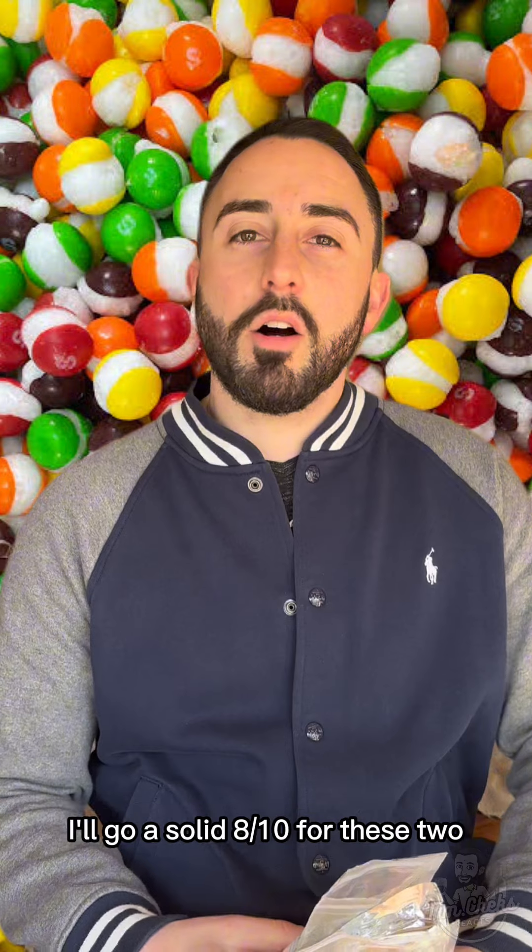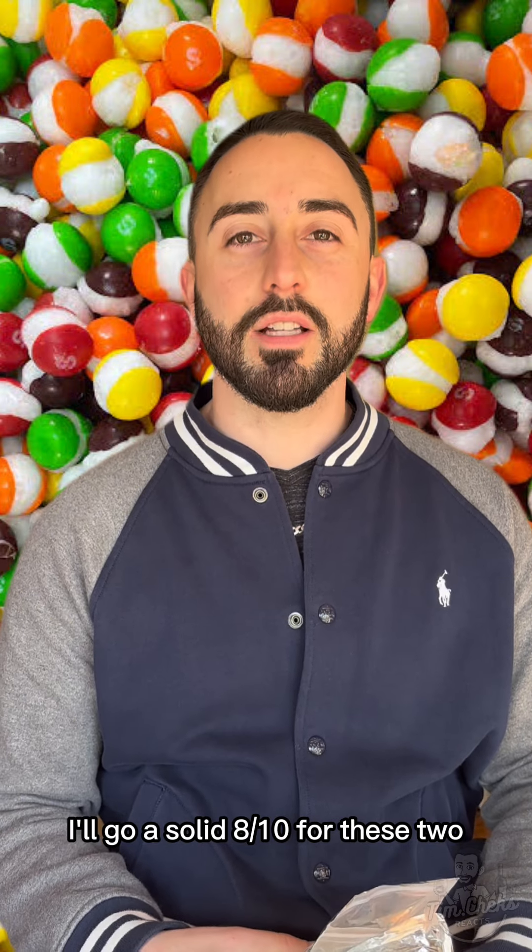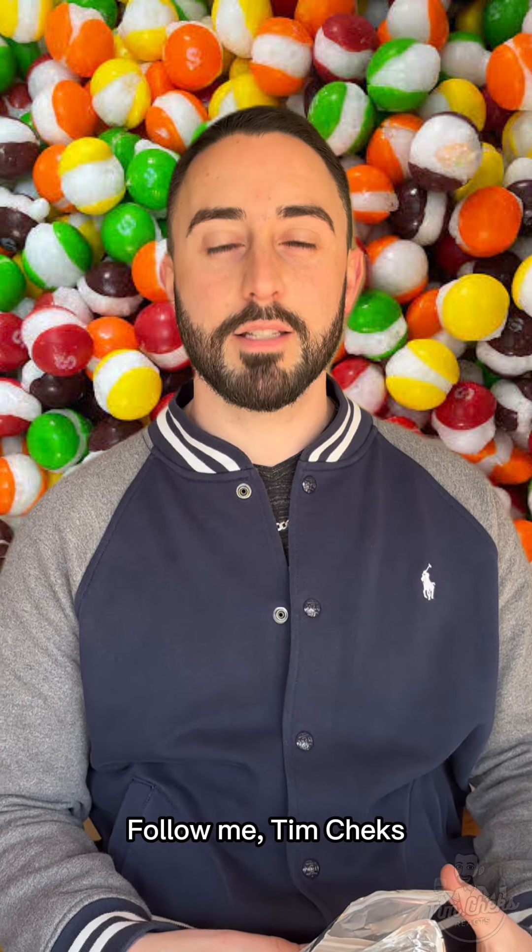You can find them on Facebook. I'll go a solid eight out of ten for these two. Thanks for watching, follow me — Tim Checks.